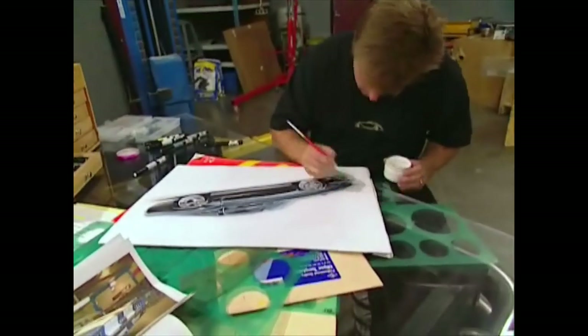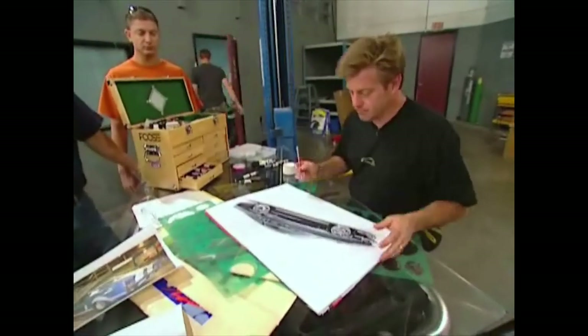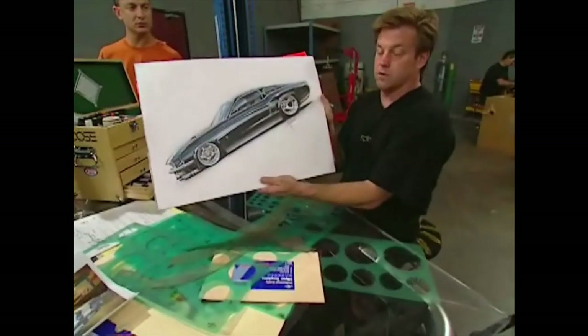Mike, we hear you watch the show. We hear you're nuts about the work of Chip Foose. And with all that in mind, check this out. Mike, that's what your car is going to look like.